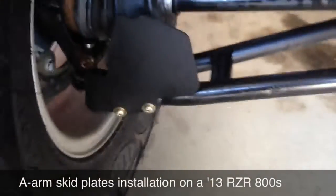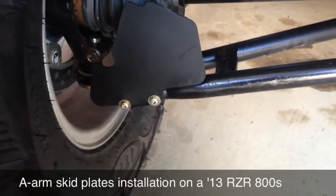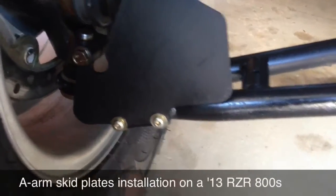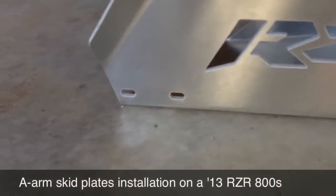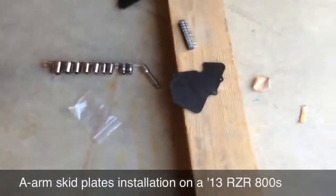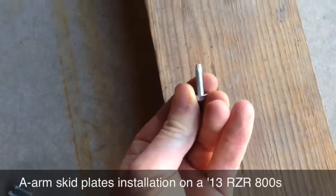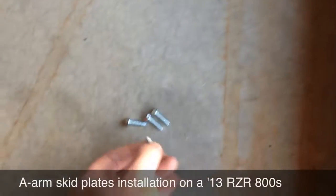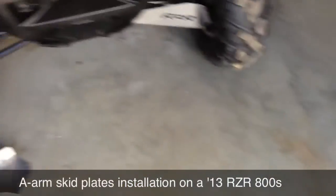What you need to do is take a Torx 25-bit to get these two screws out of here, and that's what you'll use for these two front mounting points. They did give me two screws for each side, but the threads didn't match and I didn't want to force it, so I'm just using the stock screws that came with it.